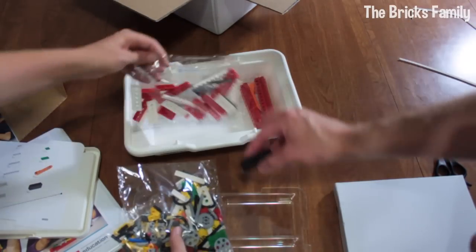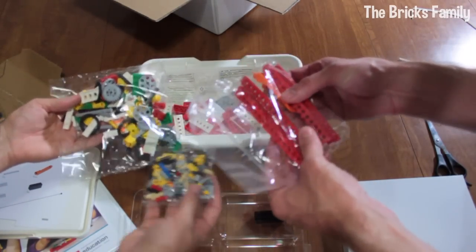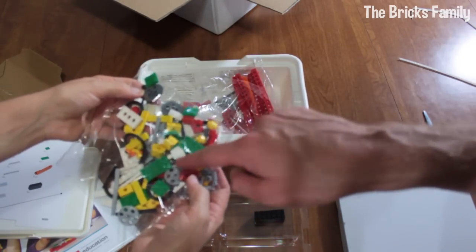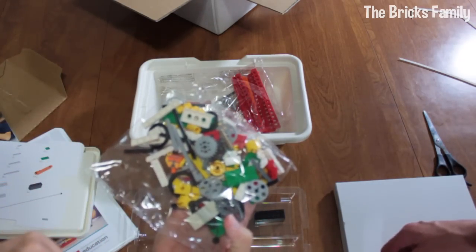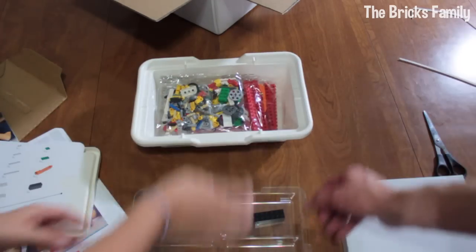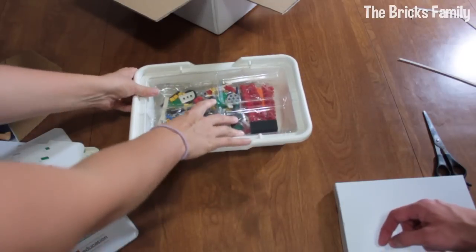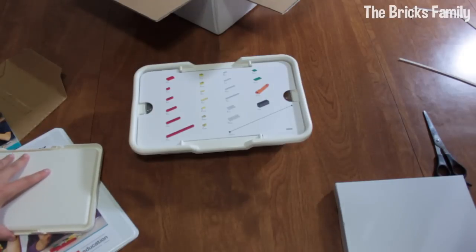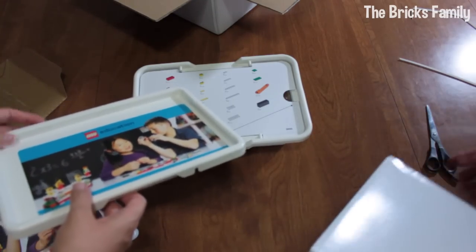It looks like it's got a brick separator and some Technic-type pieces. I can see a couple of minifigure heads and bodies there, and some different gears which will probably be fun for pulley systems. I really like the storage bin — it'll be nice to keep it all together, especially while we're using it for specific lessons.